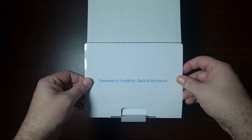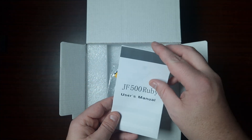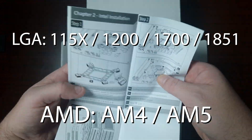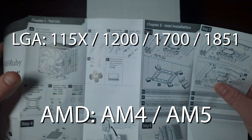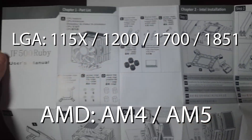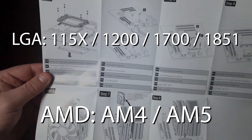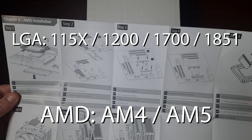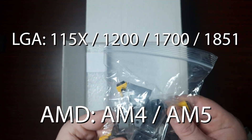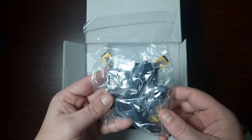Okay, so there's a manual — this will show you how to install it through AMD as well as Intel, because this will support all the latest sockets like AM4 and AM5. They'll tell you how to clip them in, and then obviously there's instructions for AMD too, showing you how to install them. That's pretty much it for the manual.